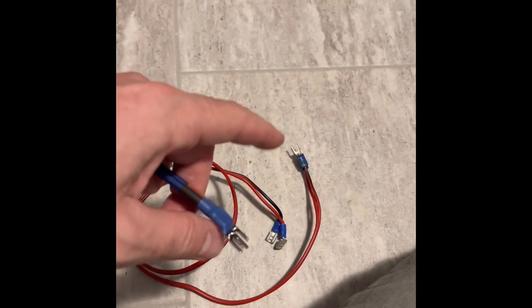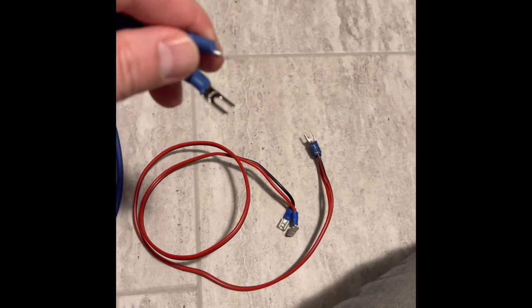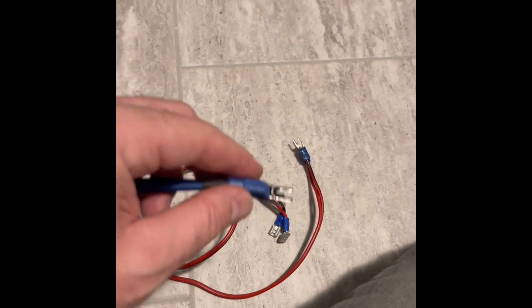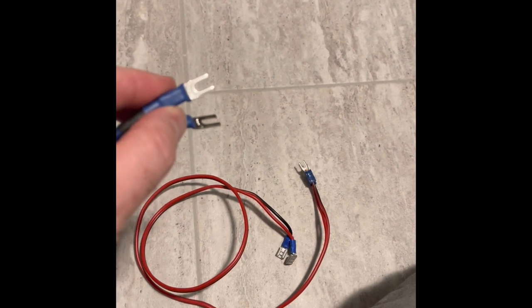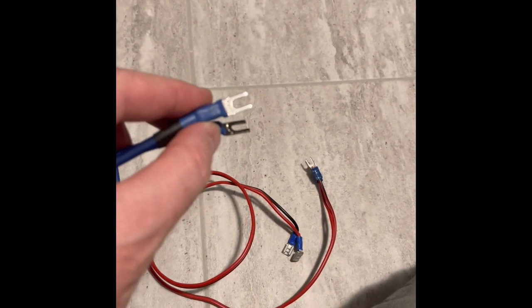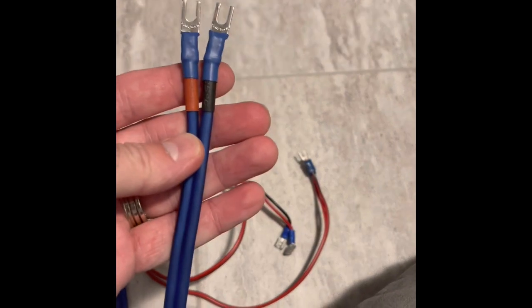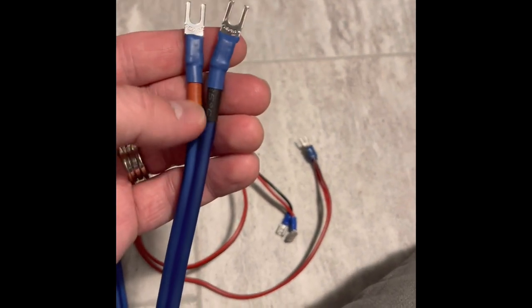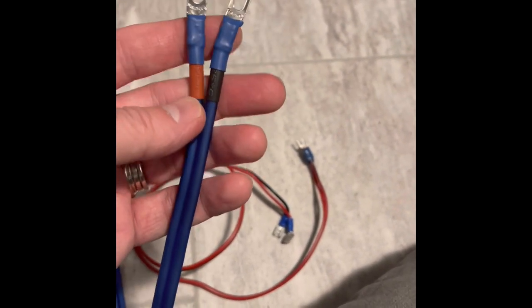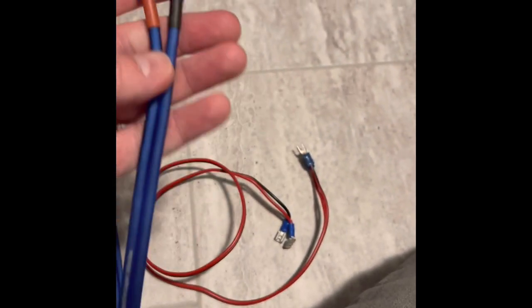They're not flimsy like cheap fork connectors — they're quite strong and quite thick. They'll certainly be better, though how much better who knows. They'll be good for the screw-down connectors on the crossover networks and will last a lifetime. I've put them on here with a good crimp connection, heat shrink, and marked positive and negative.